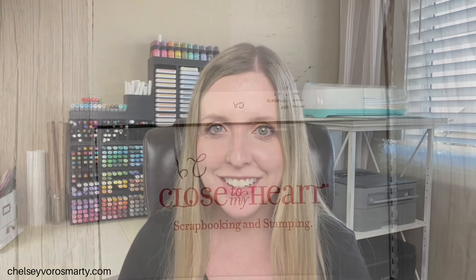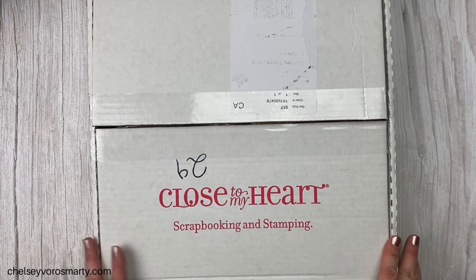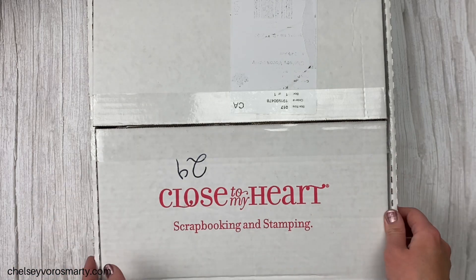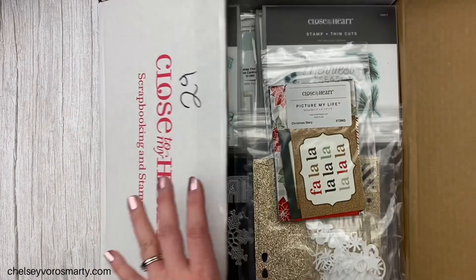Hey crafty friends, it's Chelsea. Today's video I have something a little bit different for you. Usually when a new Close to My Heart catalog comes out I always find a few things I really like, but this time with the new October-December catalog that launches October 1st there was a lot in there that I really liked. So I thought I would do an unboxing, show you all the things I got and why they caught my eye. Here is my big box of goodies — a little overstuffed because I had a couple of different boxes come in and combined it all into one.